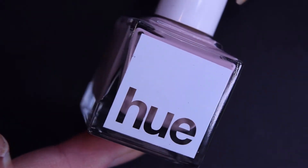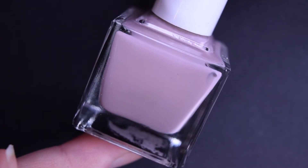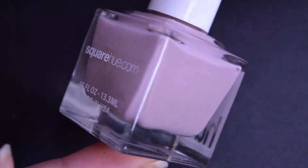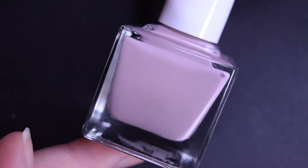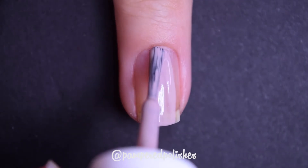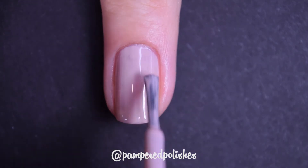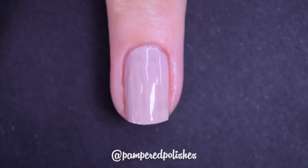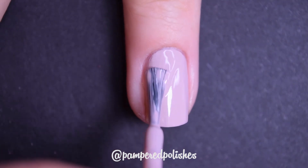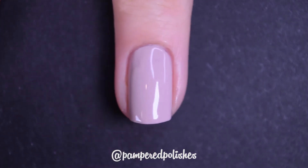The last polish is called Tumbao, also described as a high-gloss cream. It's kind of a light, nutty putty shade — somewhere between an amaretto and a putty. This one has a fantastic formula, easy to use and easy to work with, like Square Hue's creams usually are. It takes two coats to be completely opaque and dries extremely glossy.